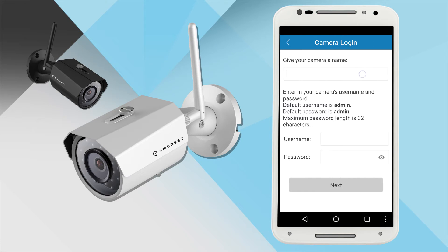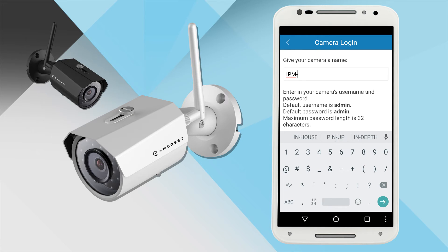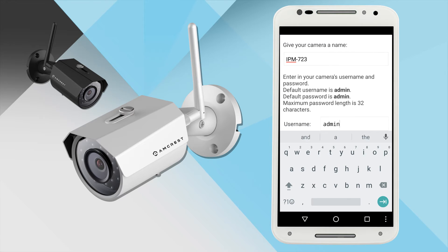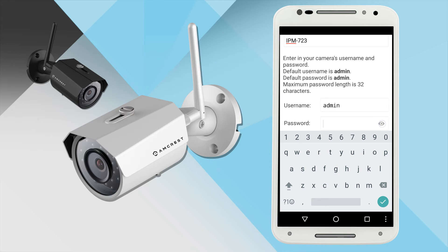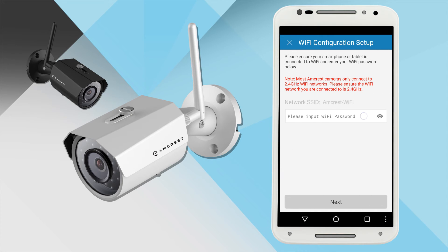Tap Next to continue. Here you will need to give your camera a name. If you plan on having multiple cameras around your home or business, it is best to name your camera something that will help you identify it easily. The default username and password are both admin. You will have an opportunity on the next screen to change your password — for now, type admin into both fields. Then tap Next and enter your Wi-Fi password on the next screen.